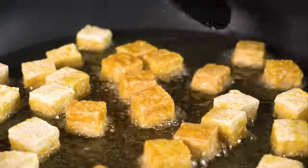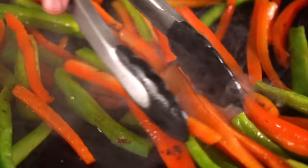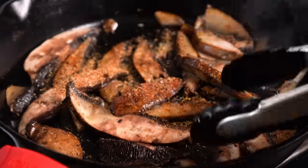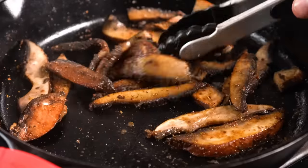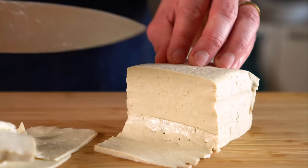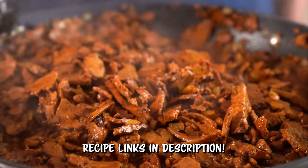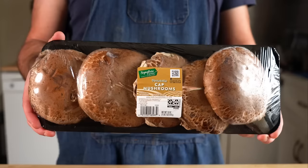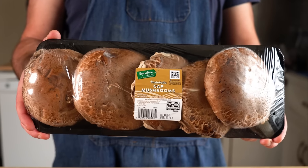Let's get it going with the mushroom fajitas. I used to love fajitas before going vegan, and this version is just as good, if not better, thanks to how meaty portabella mushrooms are. If you want something with more protein, you could use tofu or some soy curls — I have videos for both. But since we are doing quick and easy, portabellos are the way to go.